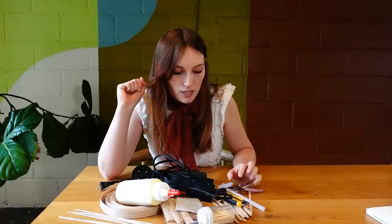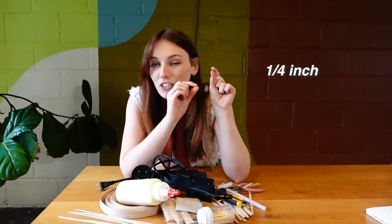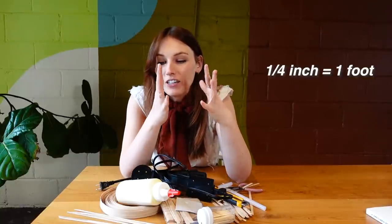If you guys remember from last time, scale is really important. So this time I'm using a train scale called O scale, and that means that one quarter of an inch equals one foot. So we're working with a smaller scale this time. I actually think it's gonna be three inches tall.